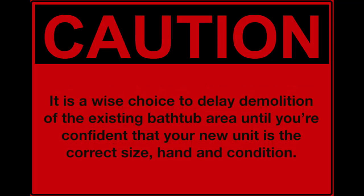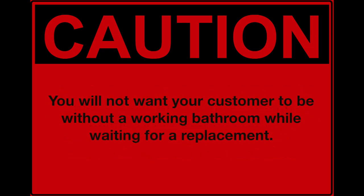Note: it is a wise choice to delay demolition of the existing bathtub area until you're confident that your new unit is the correct size, hand, and condition. You will not want your customer to be without a working bathroom while waiting for a replacement. Remember, slow is fast.